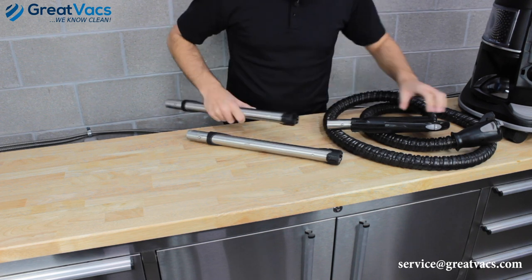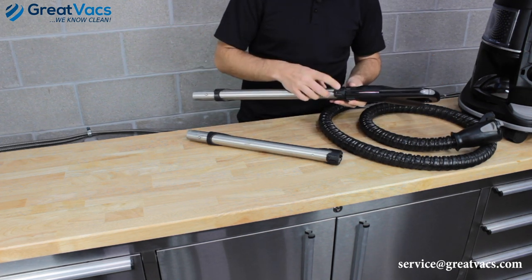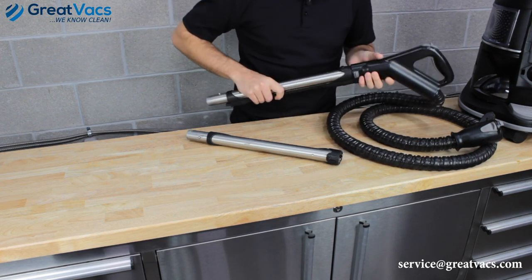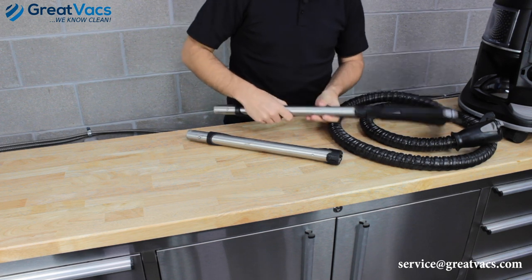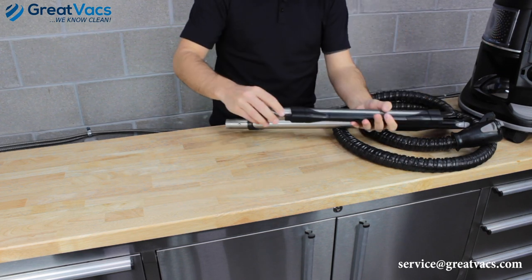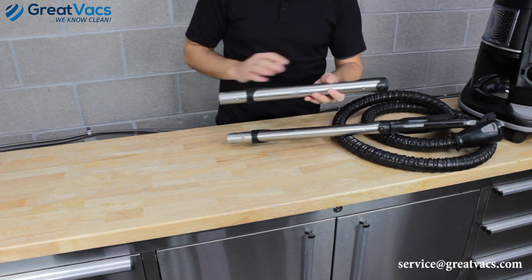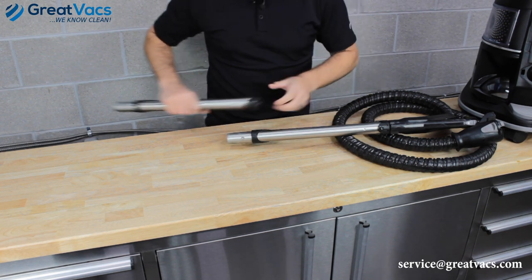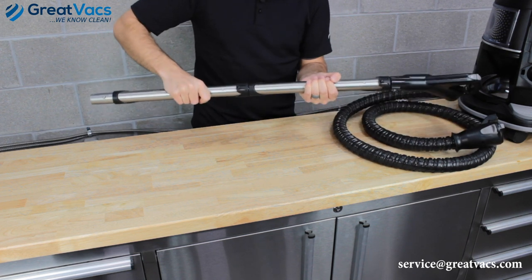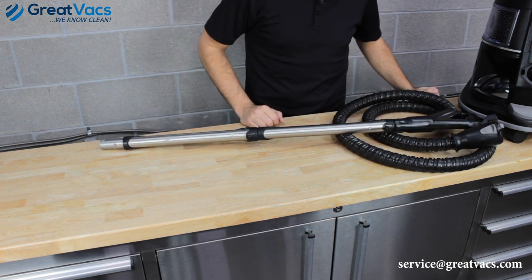If everything looks good, insert the wand — you should hear a click so you know the button lock engaged. As long as everything is attached firmly without excessive play, you should be good. Grab your second wand — it also has a button lock and electrical connections on both ends. Check those out, make sure everything's good, insert the wands, and you should hear them click into place. If you've got a firm fit, this probably isn't the problem.